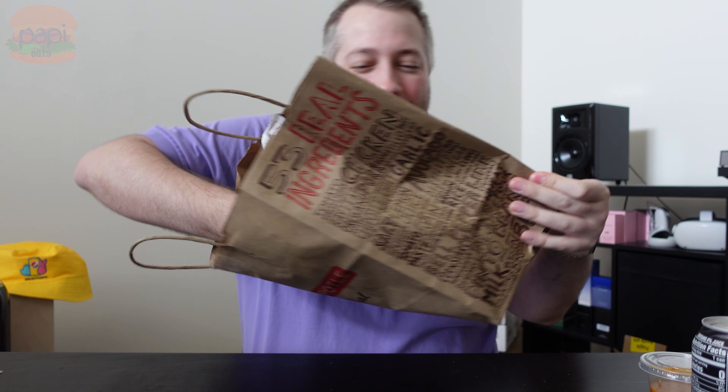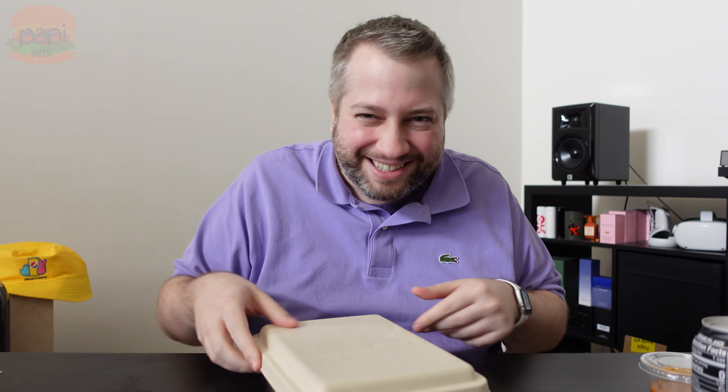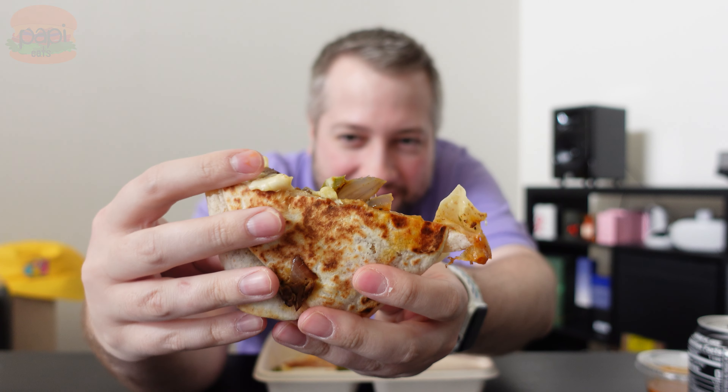Let's take it out and try it out — the sensation that everybody's been raving about on TikTok: the Chipotle Quesadilla Hack. Here it is: a steak quesadilla with cheese, peppers, onions, and steak in it. Yummy, right?